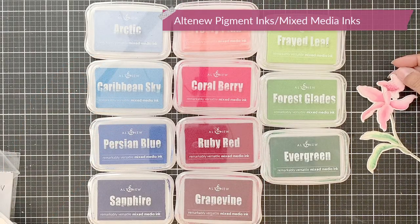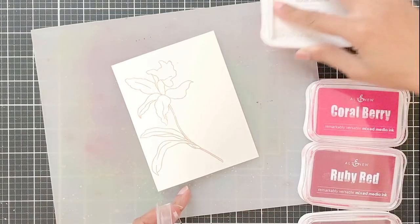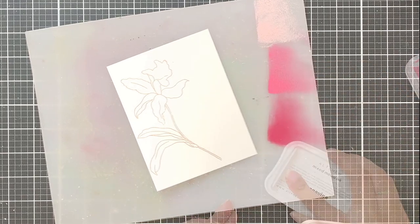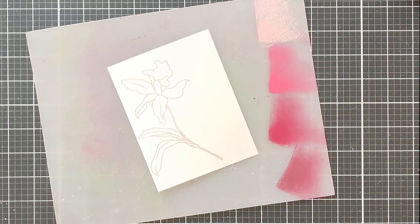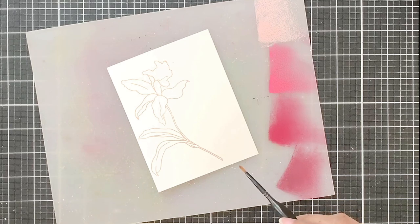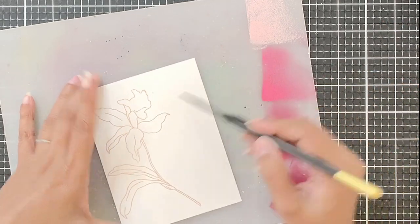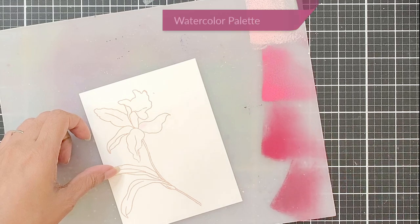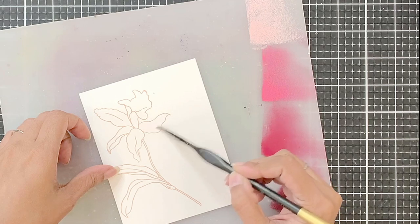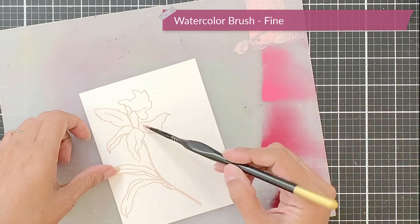Today I will use the mixed media inks or pigment inks by Altenew to watercolor. What you see right now on screen is going to be my very first try. I did not struggle at all — they were wonderful to watercolor with. We have these inks in four families: pinks, greens, yellows, and blues, plus a black in the green pack. I'll start by smooshing some ink from the Red Cosmos family onto my watercolor palette — frosty pink, coral berry, ruby red, and grapevine. I'm using the fine detailed brushes by Altenew, specifically the number one brush.